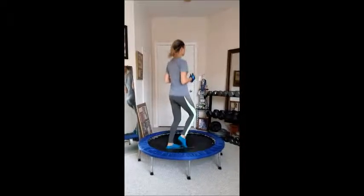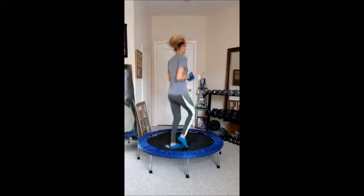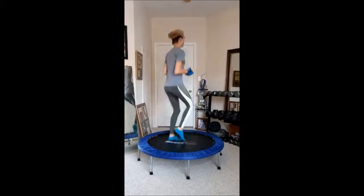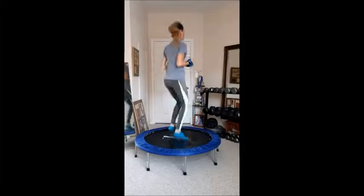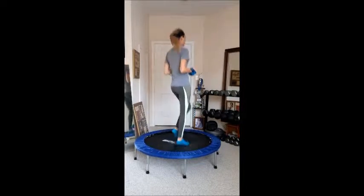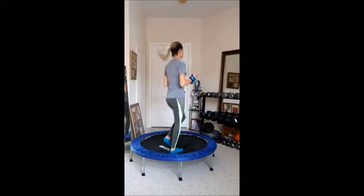What we're going to do on the trampoline is a circuit on different jumps. This is the warm-up, just getting ready to do other more advanced moves.